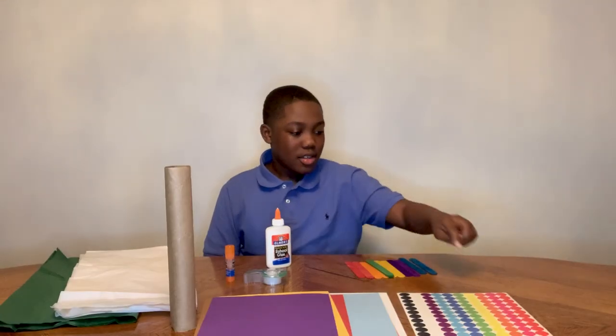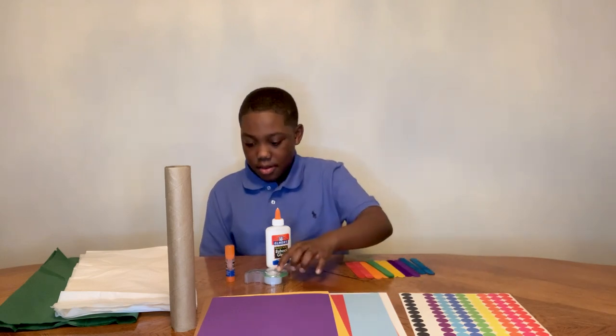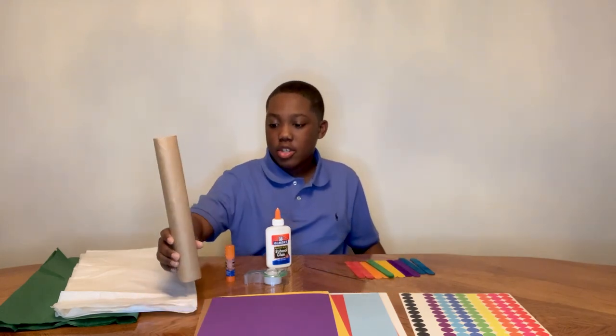Supplies that you may need: dot stickers, crafting sticks, tape, glue and more glue, paper, tissue paper, and a paper towel or tissue roll.